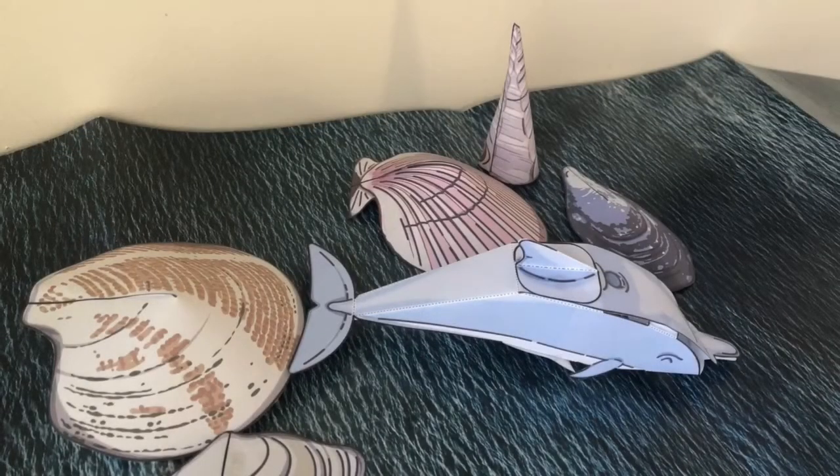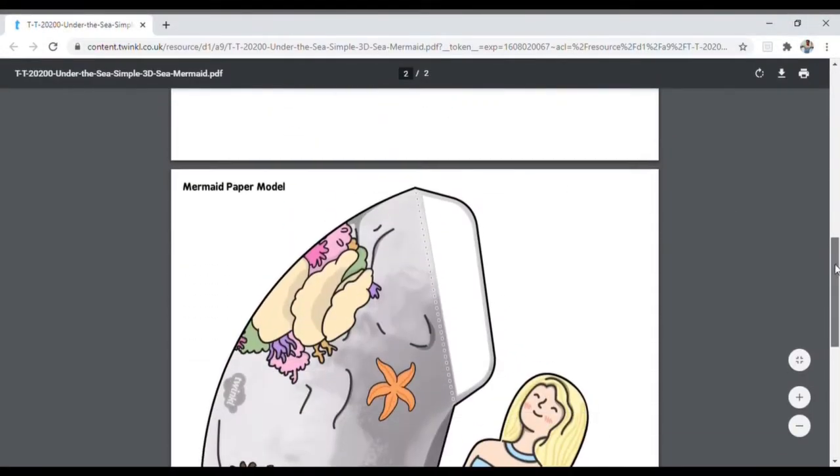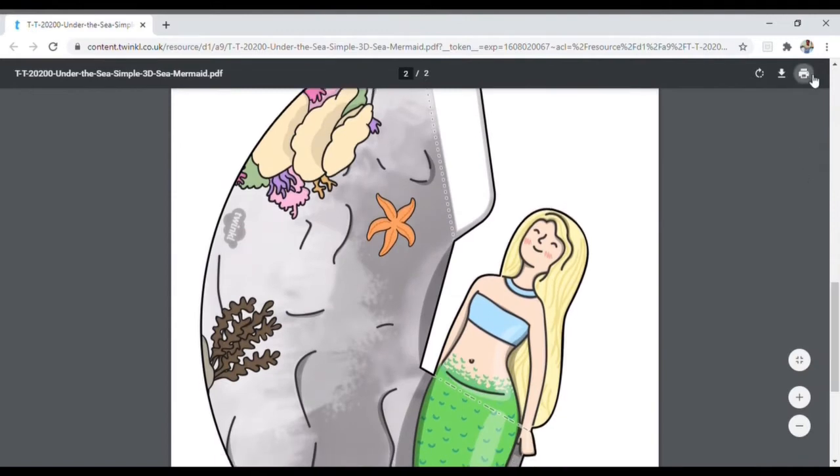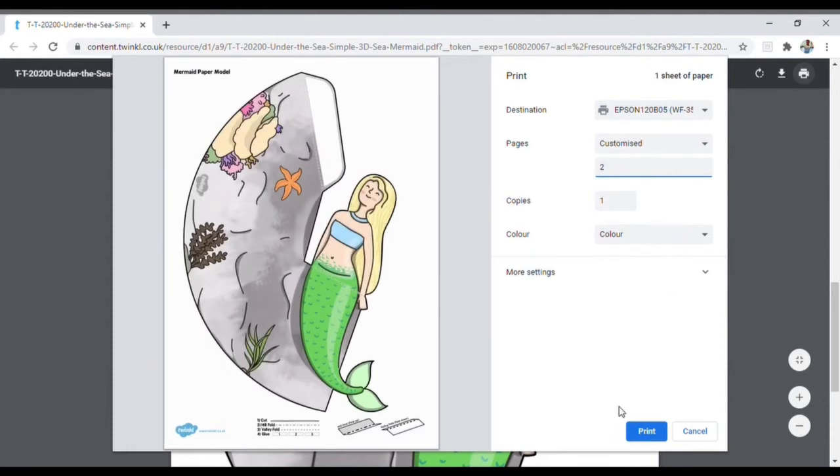Then why not use your paper models to create a wonderful interactive display. When printing paper models, take care not to print the first page. And you could add these wonderful mermaid cone models for a more fantastical scene.